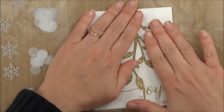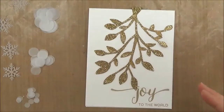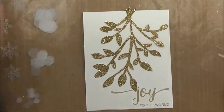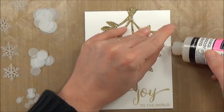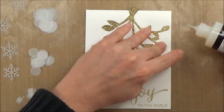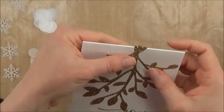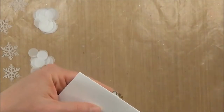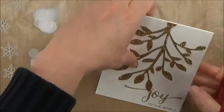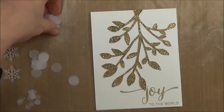Spend your time pressing the branch down, making sure it's all stuck. A couple of pieces popped back up, so I applied a little more glue — I really want it to stick down, otherwise it might pop some of the vellum circles off later. Then I'll turn the card over and trim off that excess piece, and I'm ready to start adding the dots.